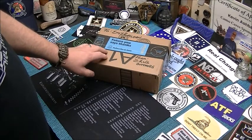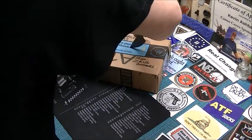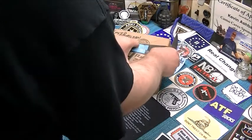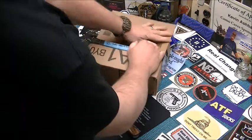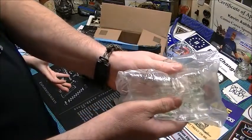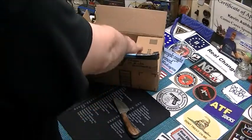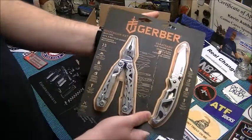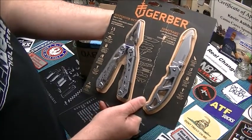Let's cut into the package. I know what I won but I'm going to leave it as a surprise for you guys. So here's what I won off of their Facebook page — it's a Gerber Suspension NXT multi-tool and a para-frame folding knife.